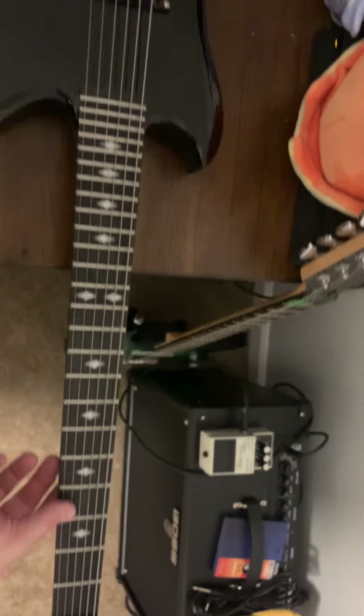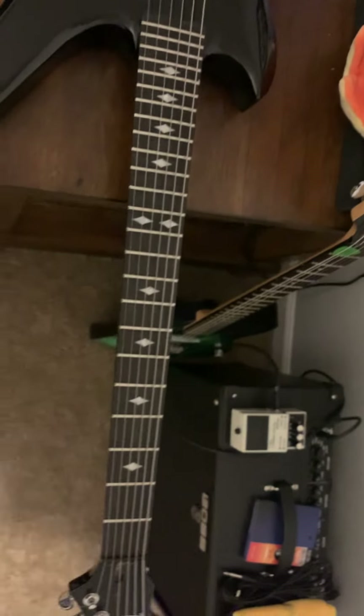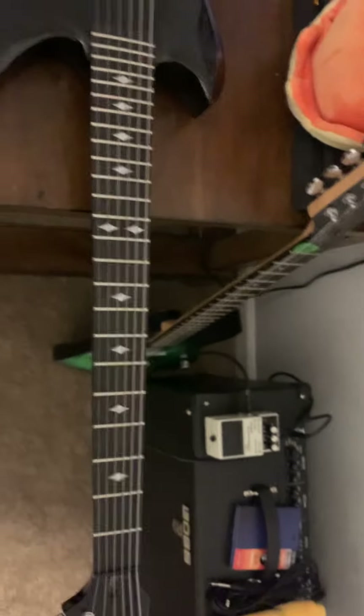No huge loss there. The actual guitar was a 24 and 5/8 scale length; I'm pretty sure this is a 25.5. That doesn't really matter.